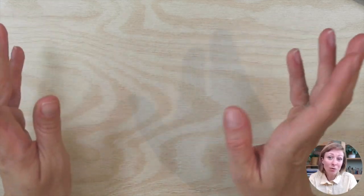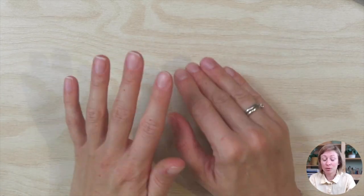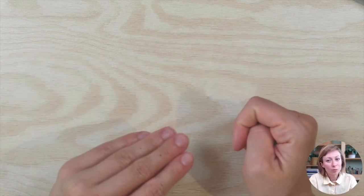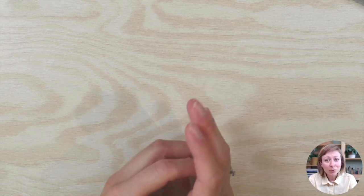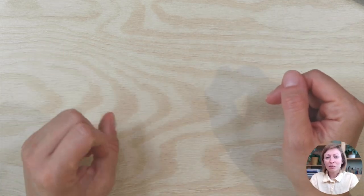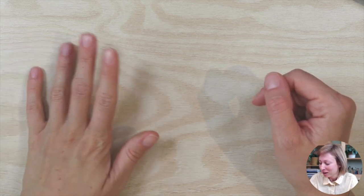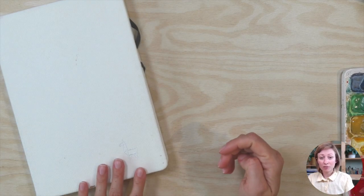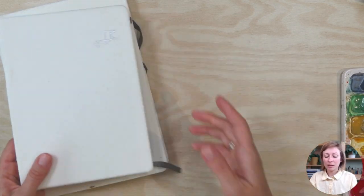The second thing you definitely need is watercolor paper. You have lots of options, and good watercolor paper can cost a bit more. When you're starting out, you probably need a cheaper version — but I wouldn't go for the very cheapest. I definitely use a sketchbook; this one is one of my favorites from Etcher Lab. It comes in different shapes and sizes.